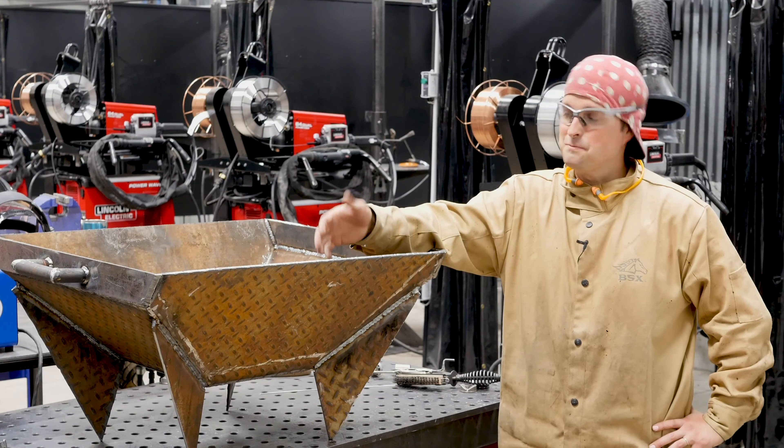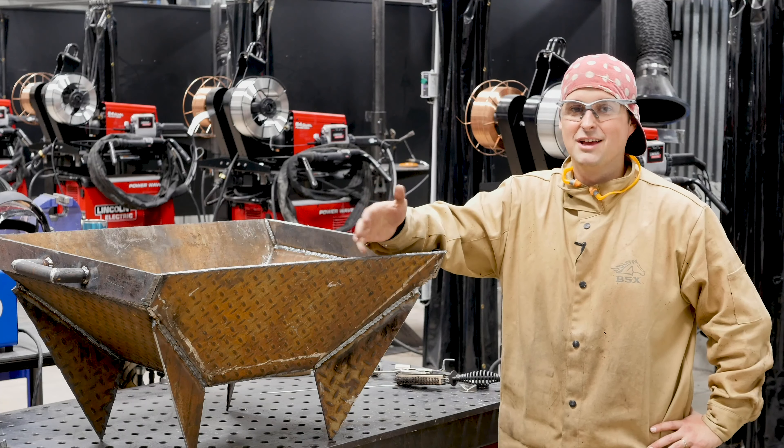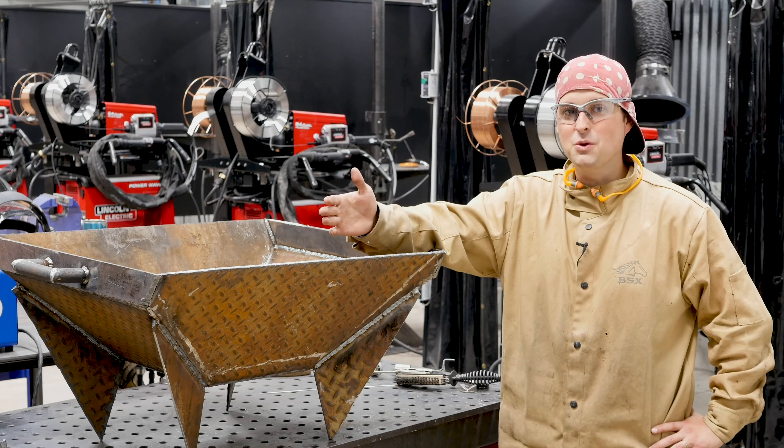Here it is all complete. It is a little rough around the edges, but that was really the point. It just goes to show that with a couple of hand tools, a MIG welder, and some imagination, you can make anything you want.